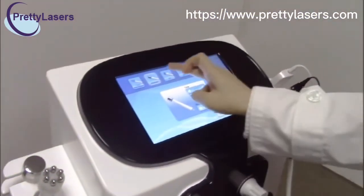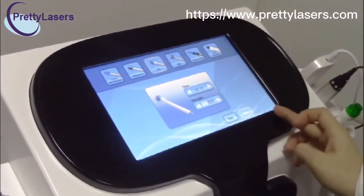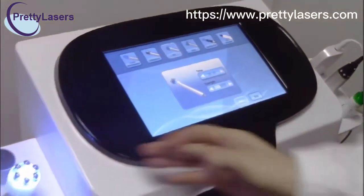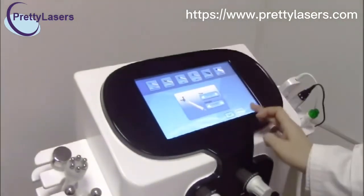Stop, and now choose the bio handle piece. Adjust the strength and start. The bio handle piece is working.